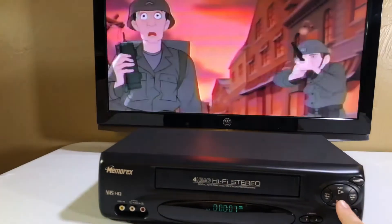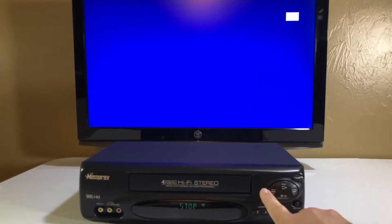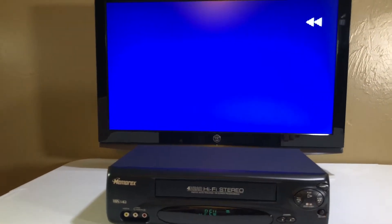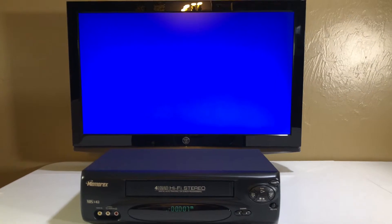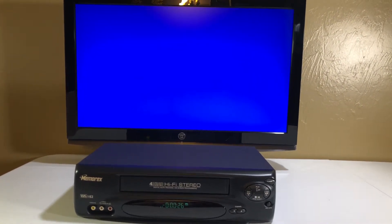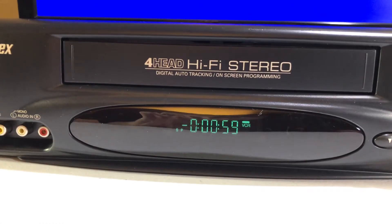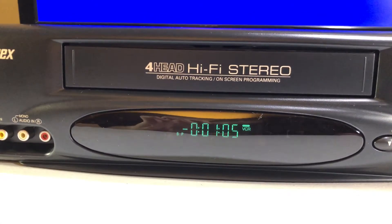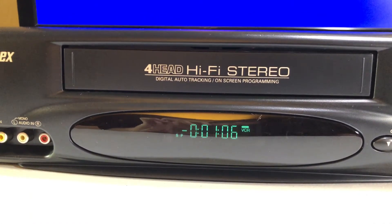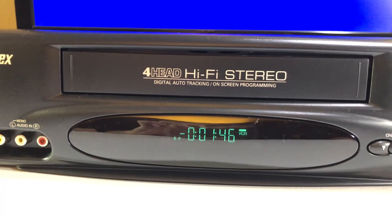Let's hit stop and do a rewind. A lot of these will do a high-speed rewind. I haven't tested this one yet — I am testing it live with you guys. It is doing a slow, regular rewind. If it's going to do a fast one, it will kick in in a moment. I guess it doesn't... oh, here we go — now it is going to rewind really fast.